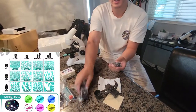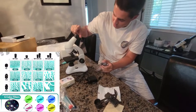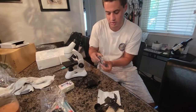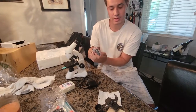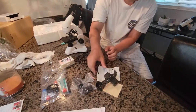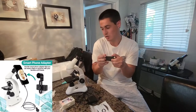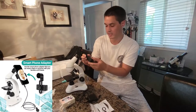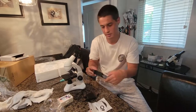It also comes with extra lenses. The lens that's already in there is the max zoom 25X, but it also comes with a 2X if you want to look at things far away, or a 10X, which is about in between. It also comes with an attachment to attach your phone so you can take pictures of whatever you're looking at, making it easier and keeping your phone steady.